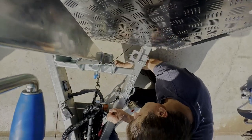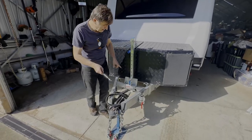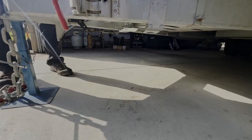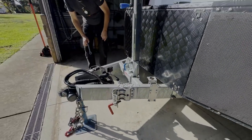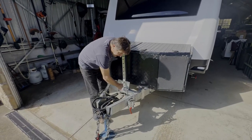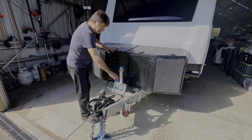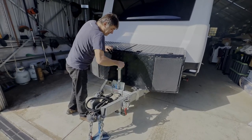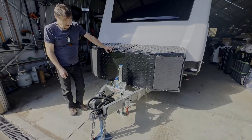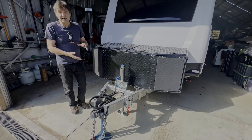Doesn't need to be too tight. So that's the center mount jockey wheel fitted. Come around here and have a look underneath - the wheel is fully raised and I've got 100% clearance. I'm not going to hit any speed bumps. When I get to my destination, I've got a release mechanism here - I can lower the jockey wheel no matter what height, and then use this handle very easily to raise my caravan for hitching or unhitching. This has about 900 millimeters of travel.